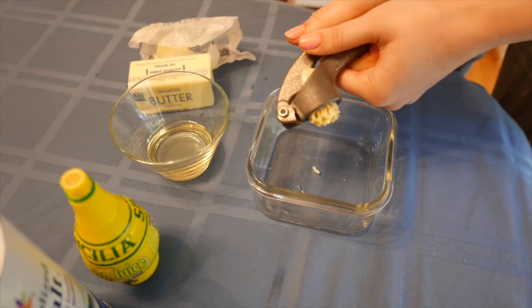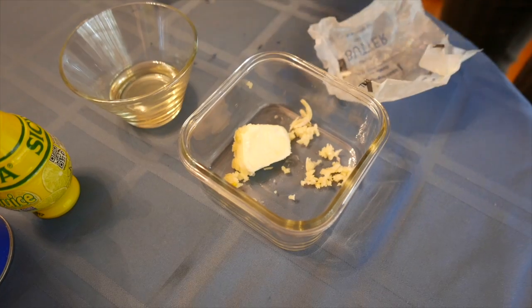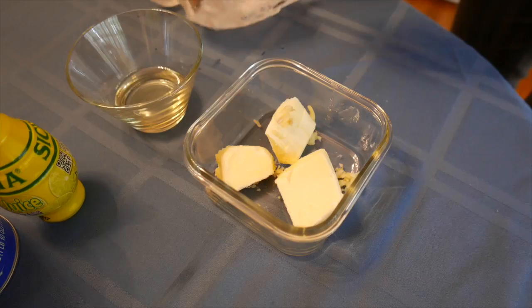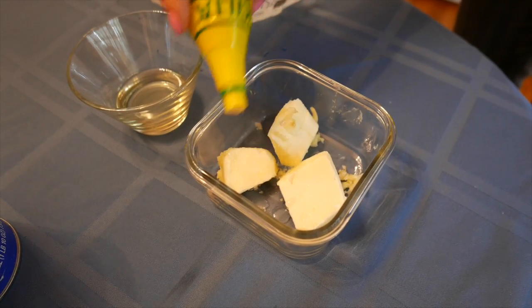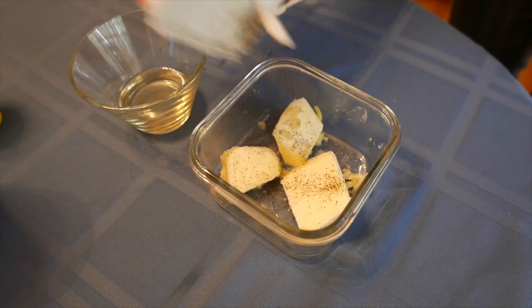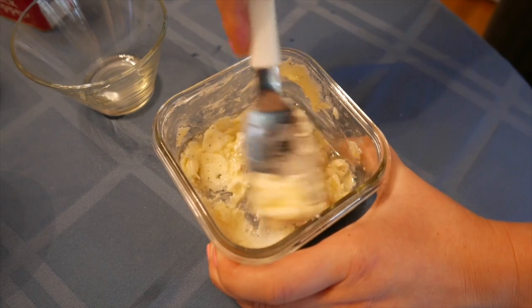To make a glaze for the turkey, crush 1 clove of garlic and add 3 tablespoons of butter. Next, add just a little bit of lemon juice, a touch of salt, a little bit of black pepper, and a little bit of olive oil. Then mix it all up.